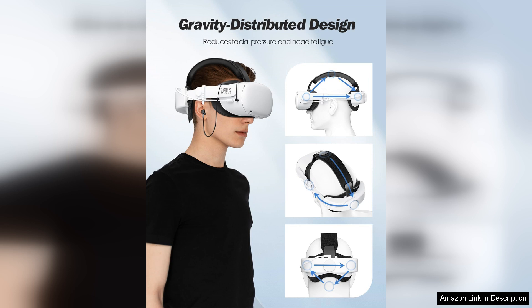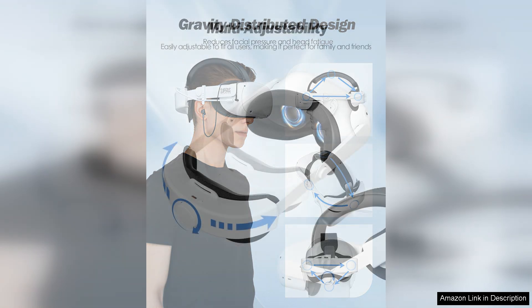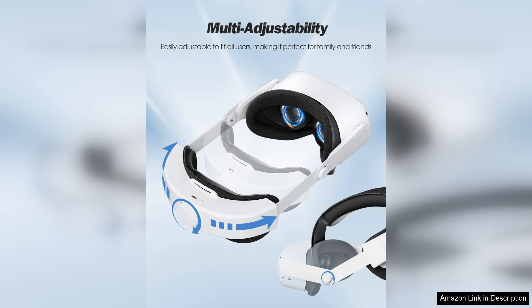The integrated earphones are another standout feature. They deliver crisp audio that pulls you deeper into the virtual world. Sound quality is impressive for a headset accessory, with clear highs and rich lows.